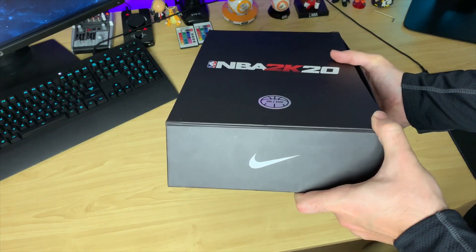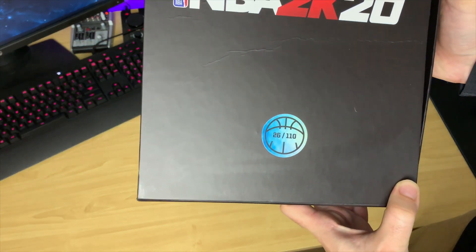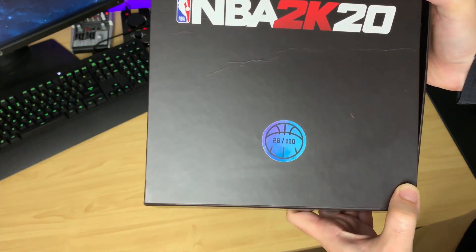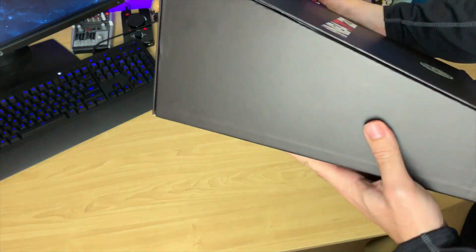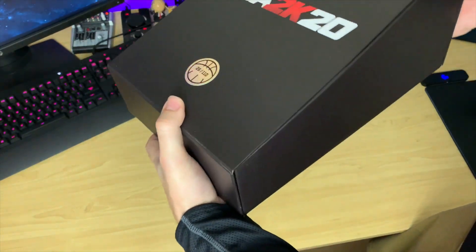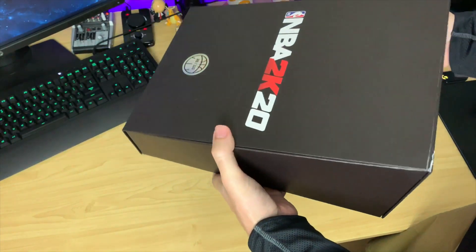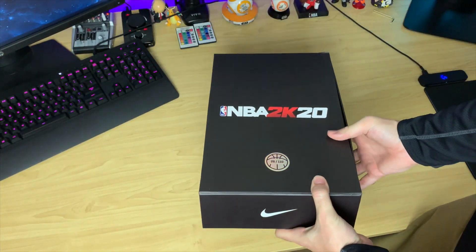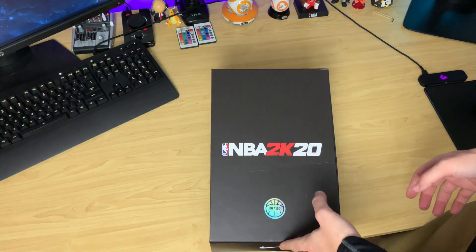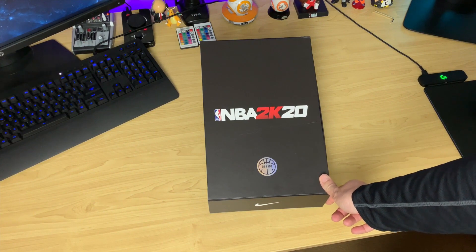So here on the front, you do have a Nike swoosh. It's number 26 of 110 — a nice little shiny sticker there. And then obviously it says 2K20. On the sides and the back, it doesn't really have anything. It's a bit damaged there — this came like this unfortunately. I'm not the one to blame, so please don't bash me, sneakerheads, for damaging the box.